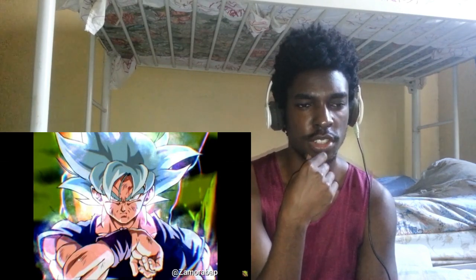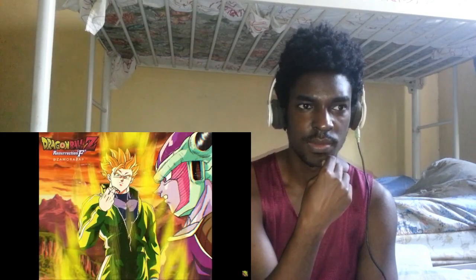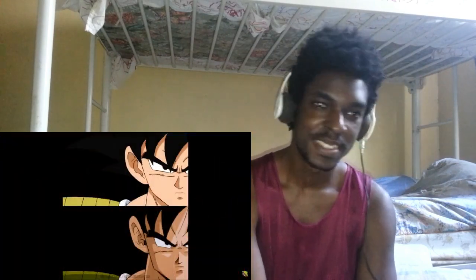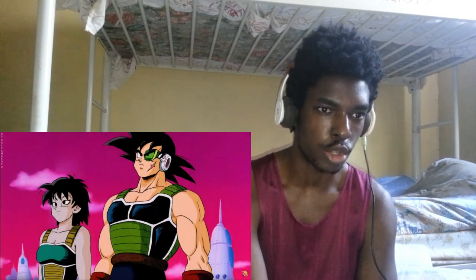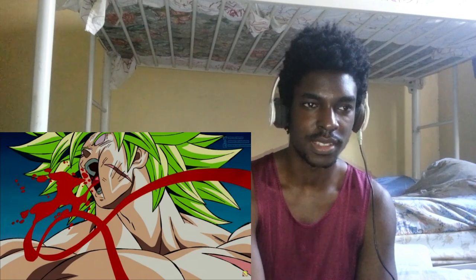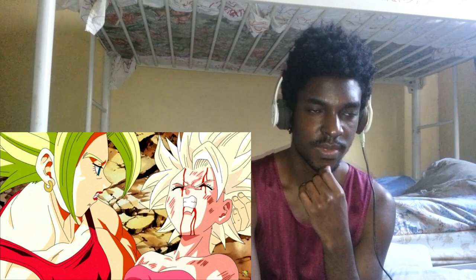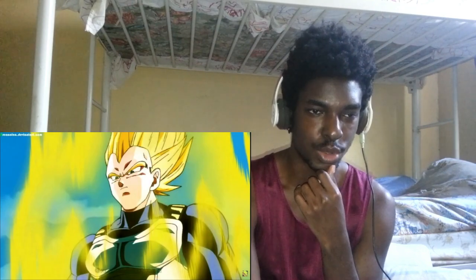I couldn't really watch it side by side. Oh my god, my reactions are so crazy, bro.